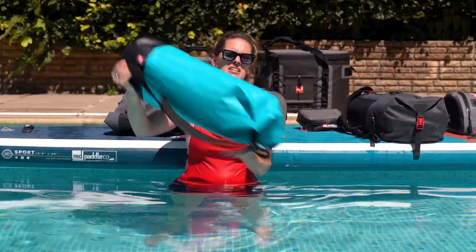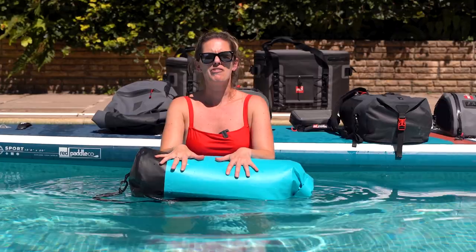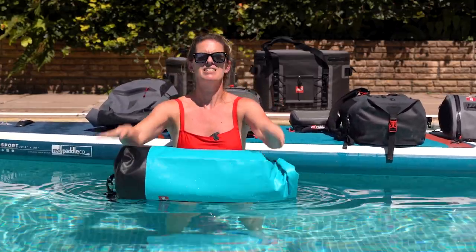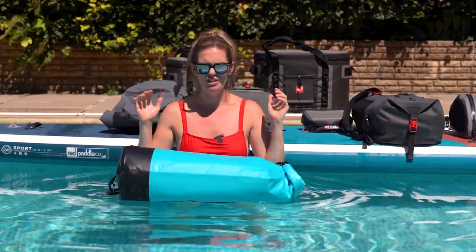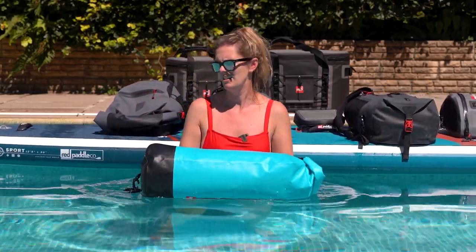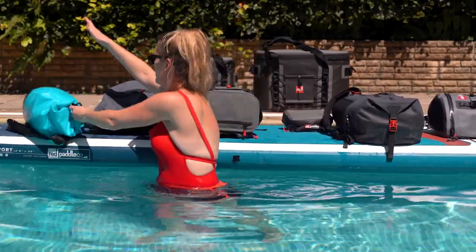Starting with our roll tops. These come in three different sizes: 10, 30, and 60 litre. This is a 30. These are really fantastic, super durable bags. If you just want something all-round and easy that you can shove a few bits of extra kit, clothes, and snacks in, this is going to be a really fantastic option for you. Really easy, lightweight, but super durable — will last you forever.